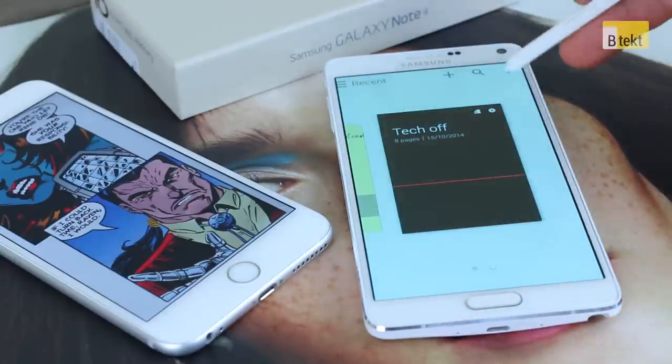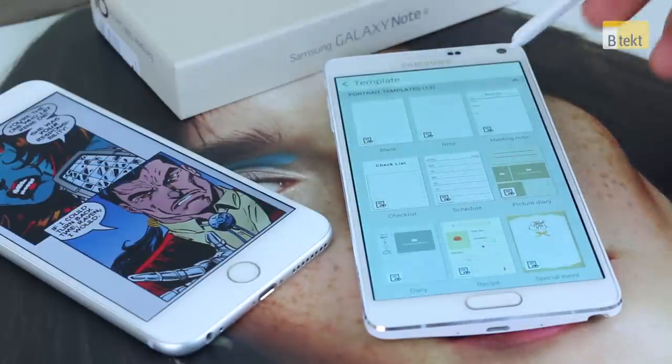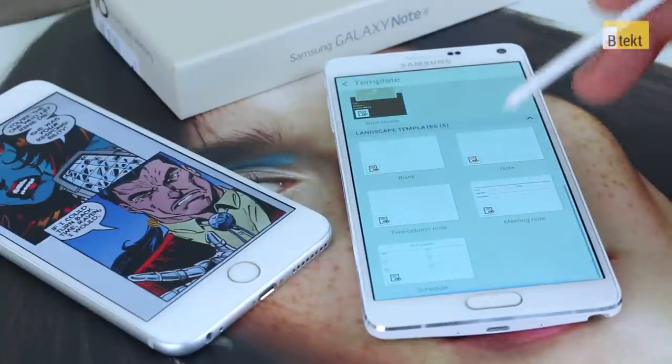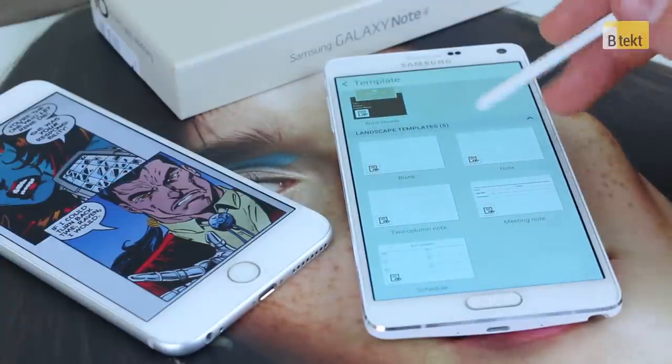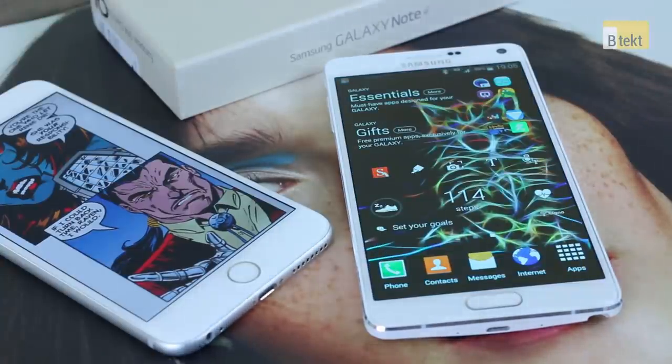You can also change your template — you can have lined paper, squared paper, pictured backgrounds, and landscape or portrait templates too. That covers the basics of S Note. Jumping back home, how do you actually input stuff into S Note?